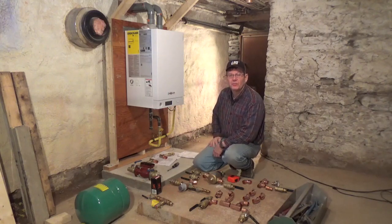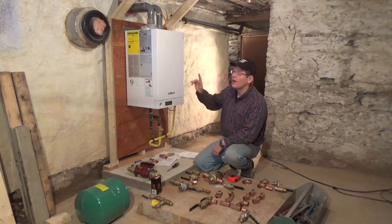Now it's time to start plumbing on the water for the radiators into our domestic hot water. So the first place I'm going to start is up top.